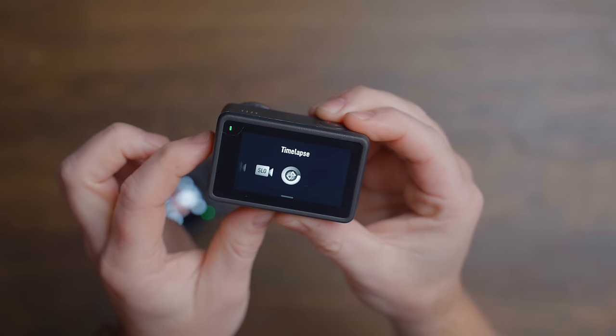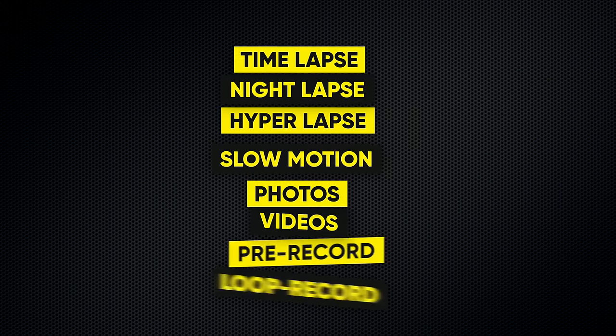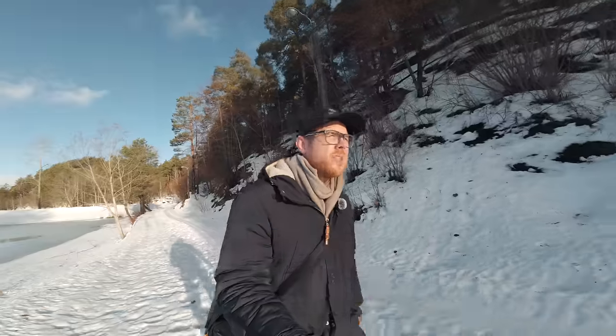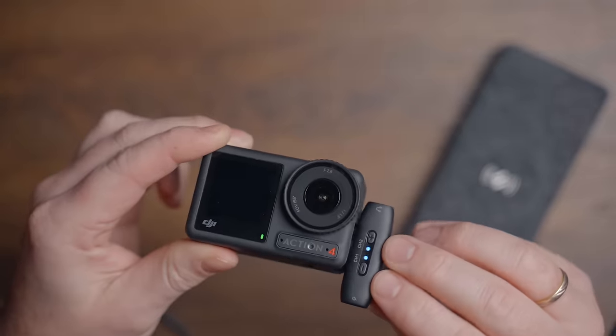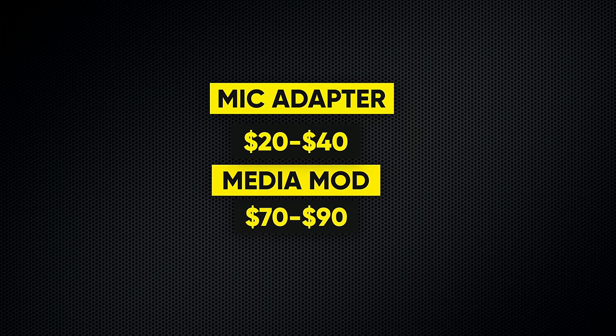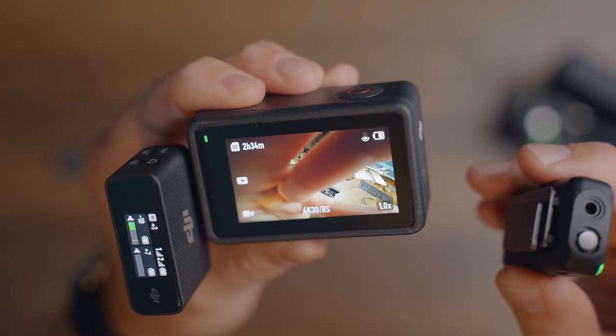When it comes to features, I believe DJI is taking the lead — not because it has the most features, but because this feels like an open-source camera. We have the most common features like time-lapse, night-lapse, hyperlapse, slow motion, photos, videos, pre-record, and loop record. But the most underrated and overlooked feature is that you can connect any type of wireless microphone directly to the camera without needing adapters or media mods. With the Action 4, I can connect my DJI Mic 1 directly into the USB-C port for crystal clear audio.